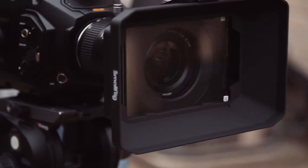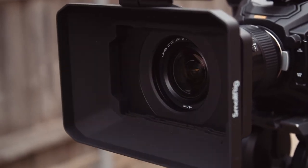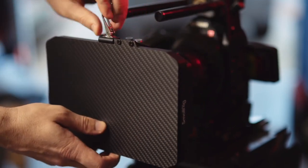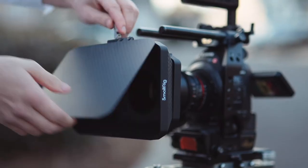Before we get into that, let's take a look at the matte box we're going to be using — the SmallRig Lightweight Matte Box 2660. SmallRig is a partner on this episode and did send this to us to check out, but I'm excited to show it because this is a crazy solid matte box with a low price tag of just $99, and it looks really slick too.